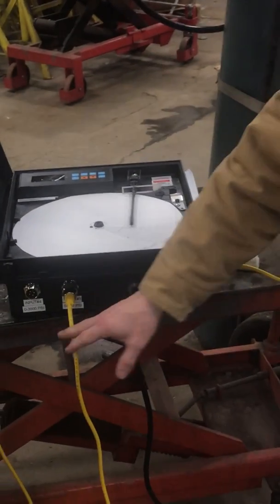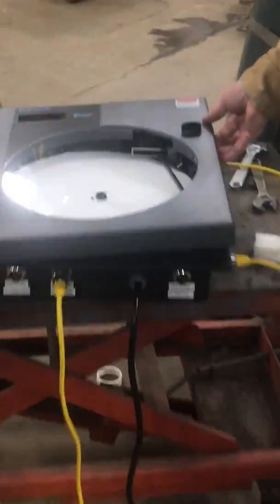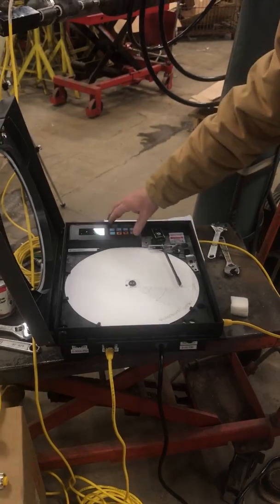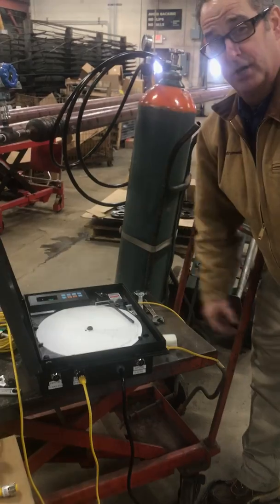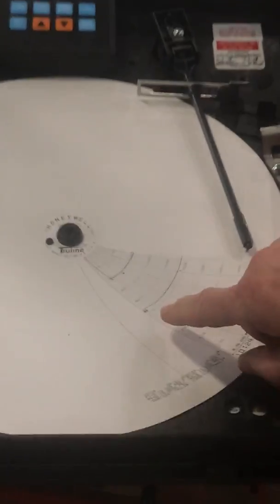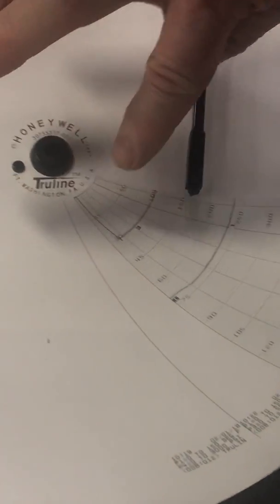That information is all brought into the cord sets here, into the Honeywell TrueLine recorder. Honeywell's programmable faceplate is pretty easy to step through. We just set up the time on the charts they wanted and the pressure they wanted on the charts. You can see right here we've got the temperature being recorded at approximately 70.2 degrees Fahrenheit, and the pressure is 101.